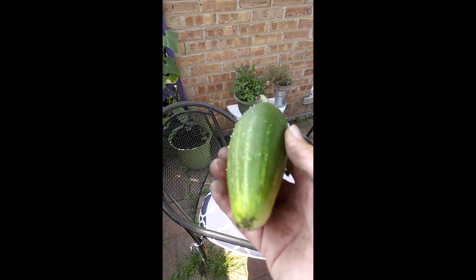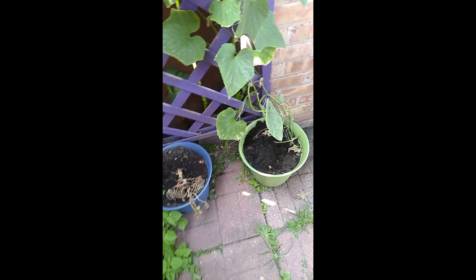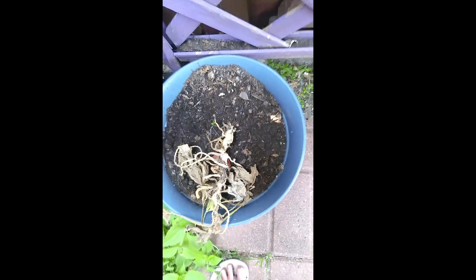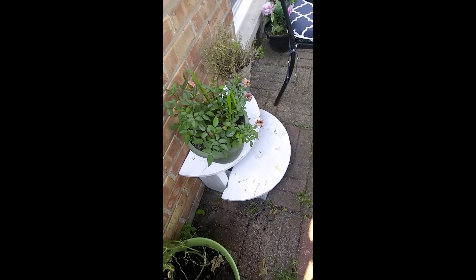I got another little baby cucumber and they're so delicious. I put some more dirt in here because it wasn't doing too good. Of course the squash — I don't know if the animals got it, but it absolutely did not go. And these are those beautiful little tea roses, they're so pretty.